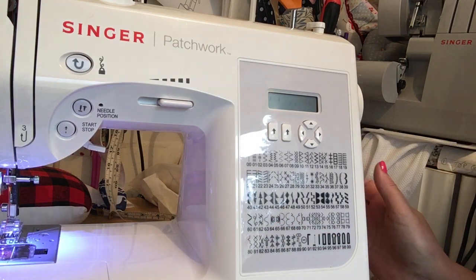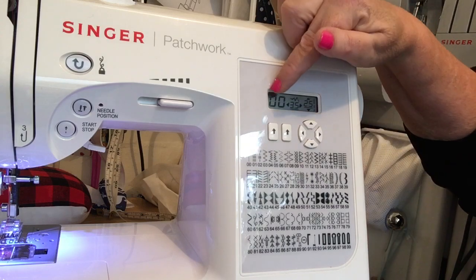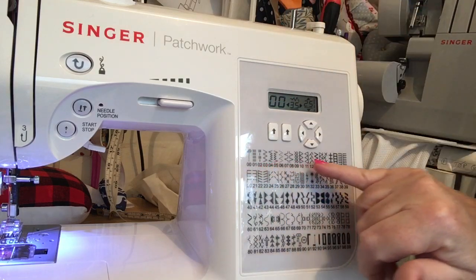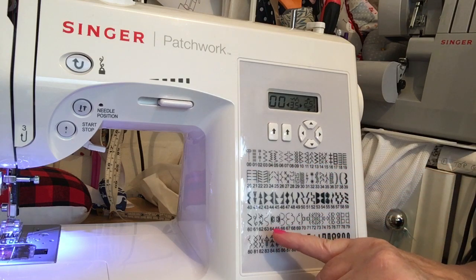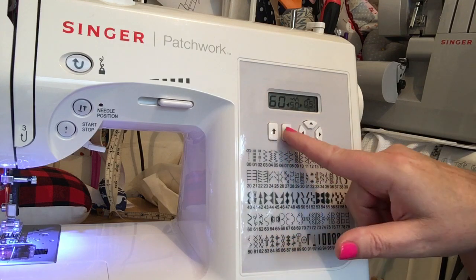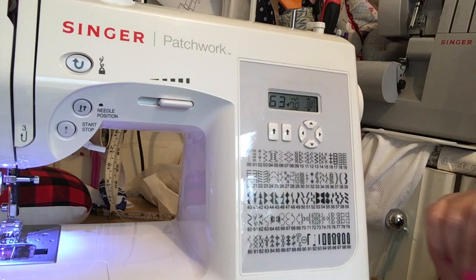If I just pop it on, you've got your little LCD display here and all the stitches are numbered. Say I wanted to do the wiggly snake stitch as I call it — it's number 63 — so I go one, two, five, six, one, two, three and there it is.